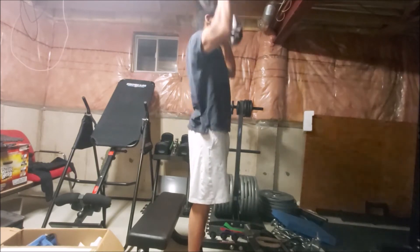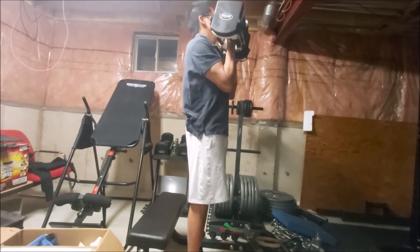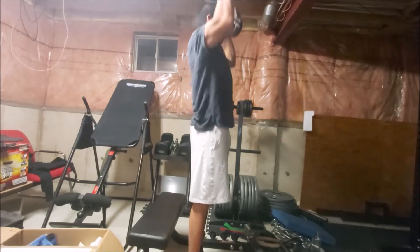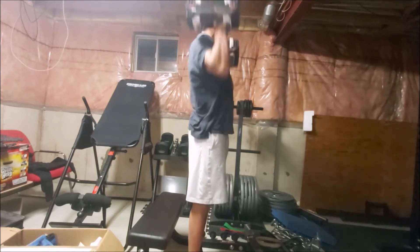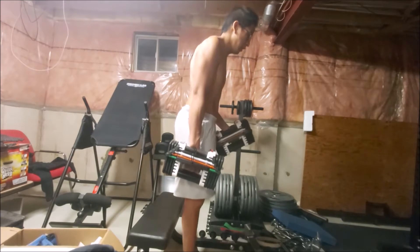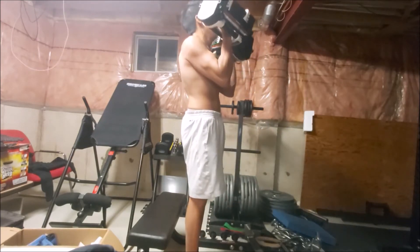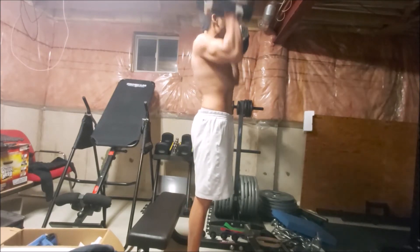I decided to start off with Arnold presses and I started off with 30 pounds just to warm up. Eventually I worked up to 45 pounds and then I did my final set with 50 pounds. It will take me time to build up strength back to what I was doing at one point — I remember a couple years ago I've done it with 50 pounds for about five reps.